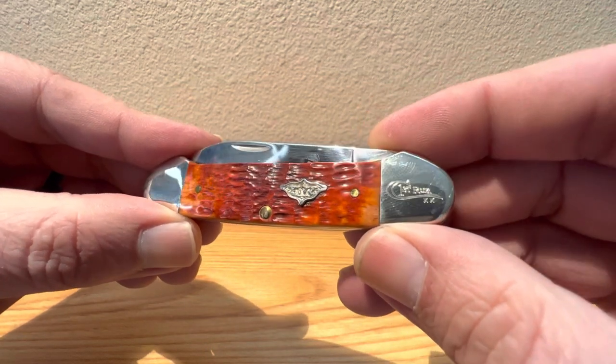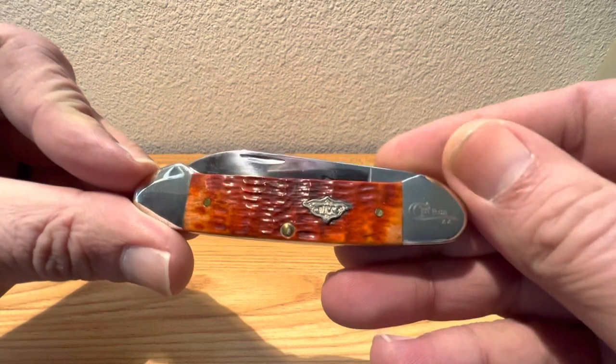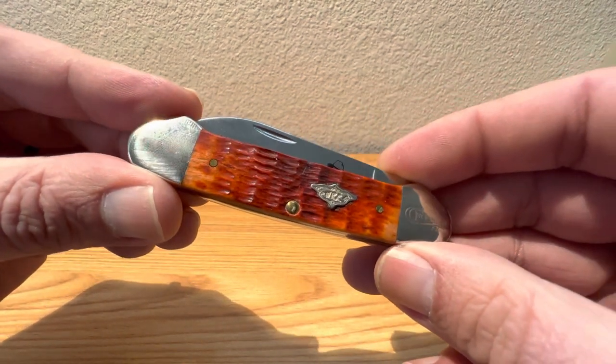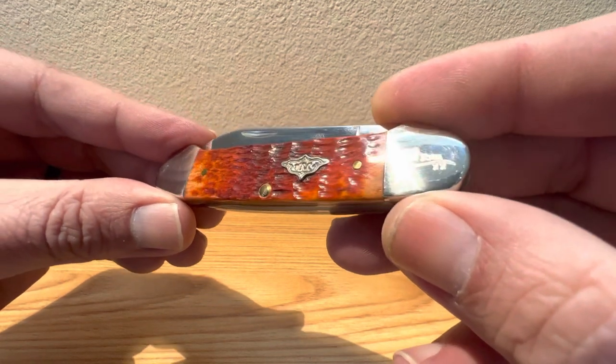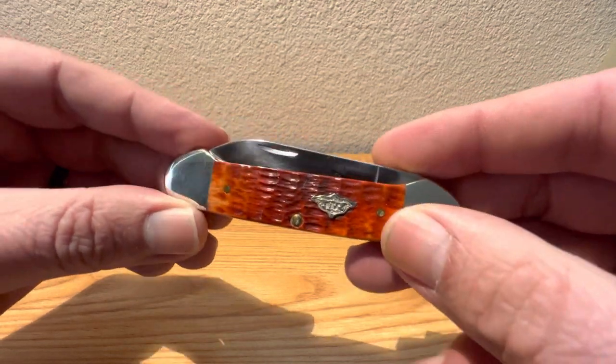Something I'm actually toting around with me today — this one rides in my pocket. She's got a little dirt on her. I do use it, just used her today. Let's open this guy up here and see what makes her tick.